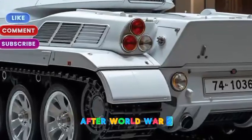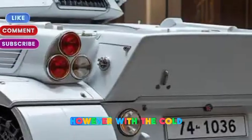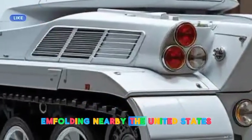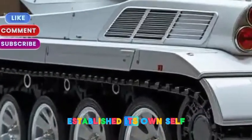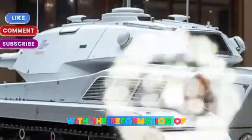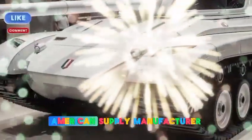After World War II, Japan was left without an active military force due to its post-war constitution. However, with the Cold War heating up and the Korean War unfolding nearby, the United States pushed Japan to establish its own self-defense forces in 1954. With the reformation of Japan's military, the country needed a new tank to replace the outdated American-supplied M4 Sherman and M41 Walker Bulldog.